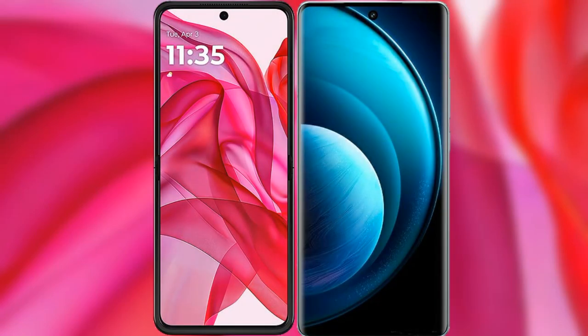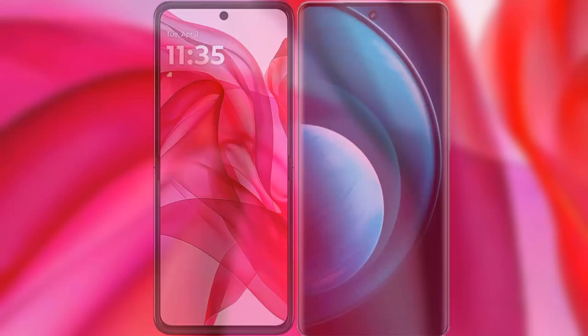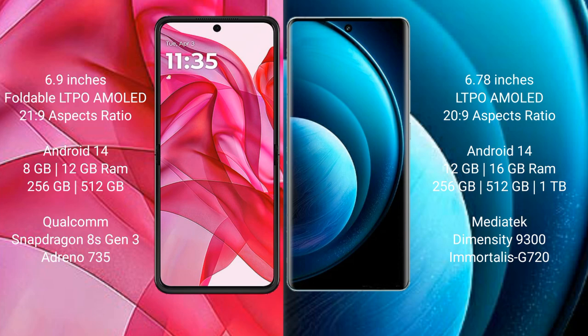We will compare the new Motorola Edge 50 Ultra with the Vivo X100 Pro. The Motorola Edge 50 Ultra comes with a 6.9-inch foldable LTPO AMOLED display with a 1440x3088 resolution. The Vivo X100 Pro features a 6.78-inch LTPO AMOLED display. Both devices run on Android 14 operating system.